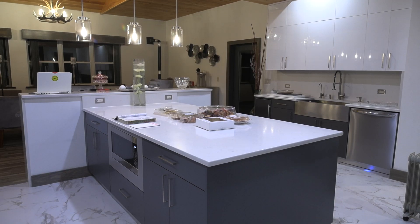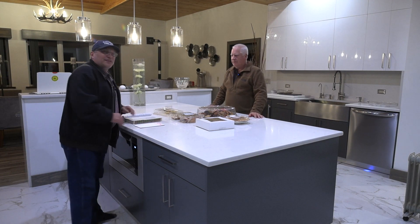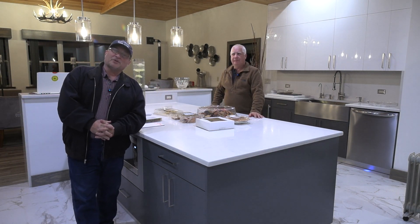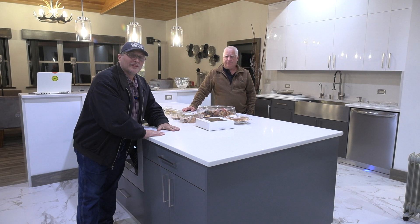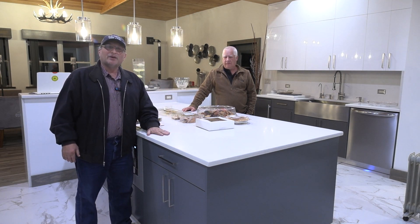Hey Bill, where are you? I'm on the other side of the kitchen. Oh, there you are. All right. So everybody, my name is Steve Cavallaris from ElectricalTime.com. Last week we did this video, the same exact video, on this island in this kitchen. This is Bill's house.